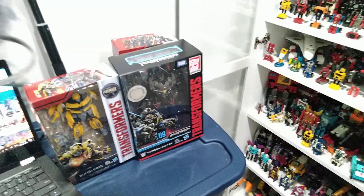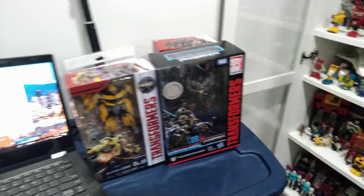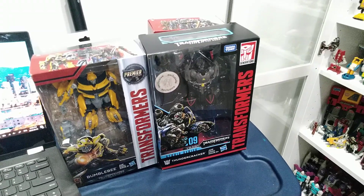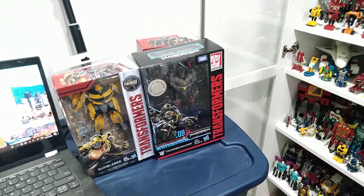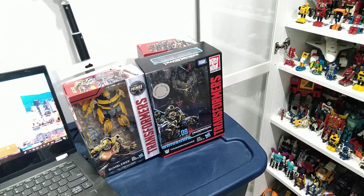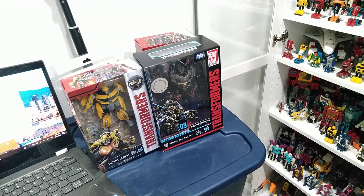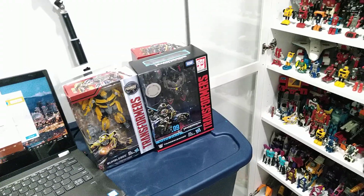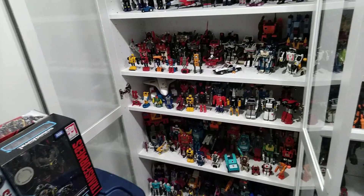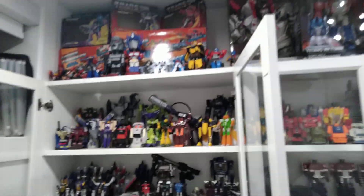I also wanted to talk about a promotion. If you check my playlist, I'm doing a Thundercracker giveaway for the month of August. At the end of August, if you liked my Thundercracker video and subscribed to my channel, you get one ballot. If you go to my Instagram — Transformers Guy 604 — and like the giveaway post and subscribe there, that gives you a second ballot. I'll put all the ballots in a box and do a draw at the end of the month.